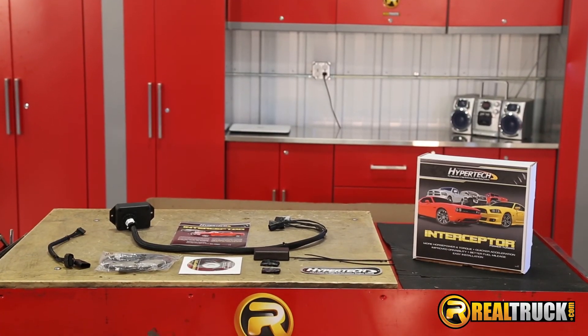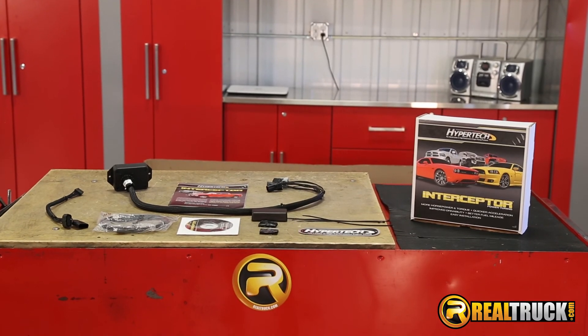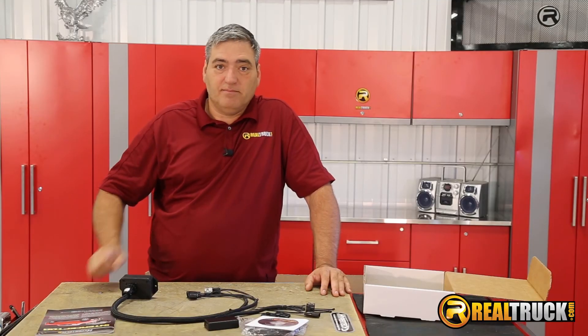So there you go, guys. That's what comes in the box of your Hypertech Interceptor Performance Chip. So until next time, see ya.